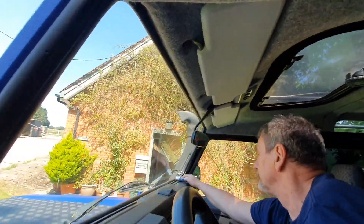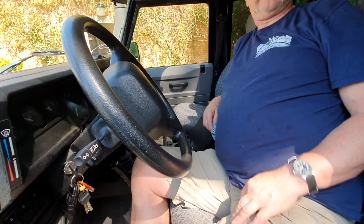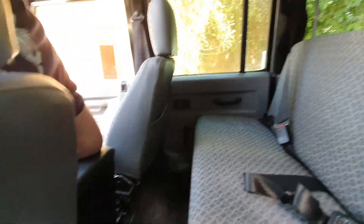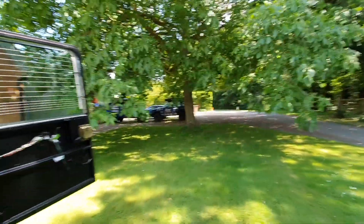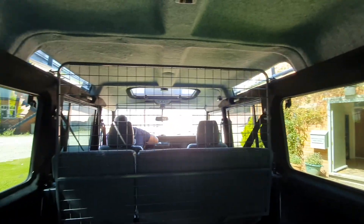Duncan's in there. We've done the headlining with Dynamat soundproofing underneath it. We took the seat covers off and found really decent seats in there. This door has been carpeted throughout from Exmoor Trim. We've got the dog guard up now. This is going to be one of our expedition passenger vehicles so we wanted it a bit more comfortable. The back compartment looks great with the new carpet and all the surround trim from Maasai 4x4. We're very happy with it - it finishes off really, really well.